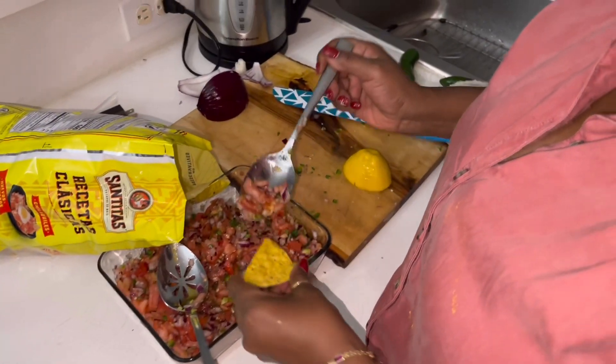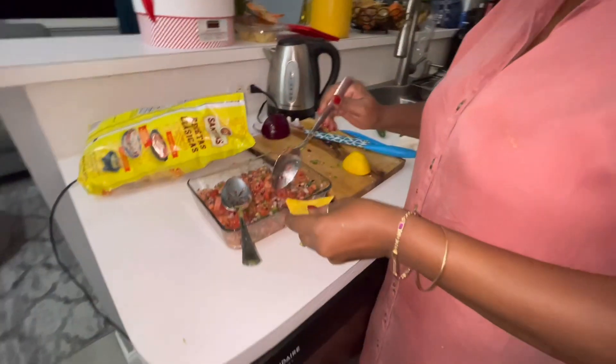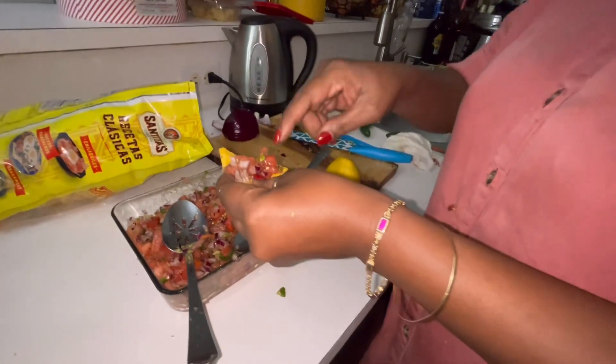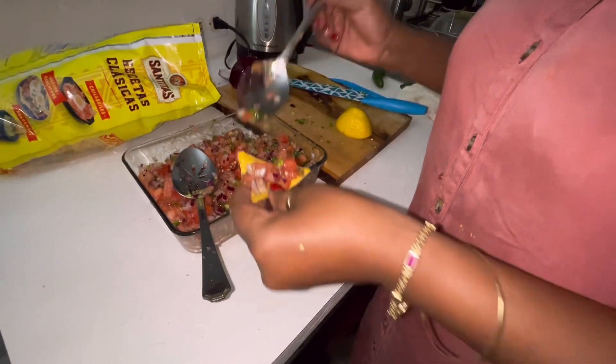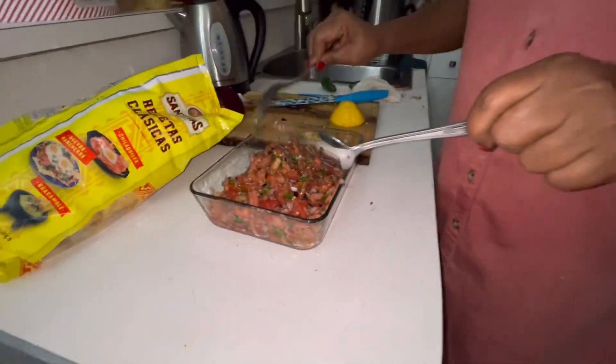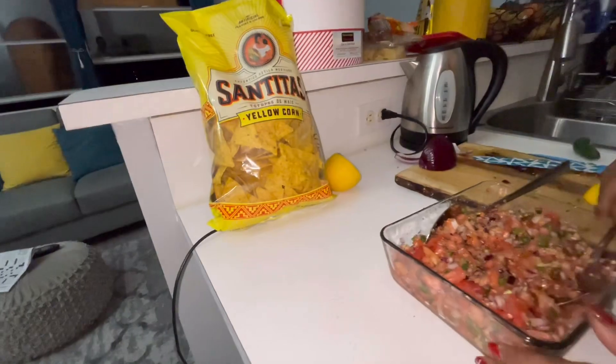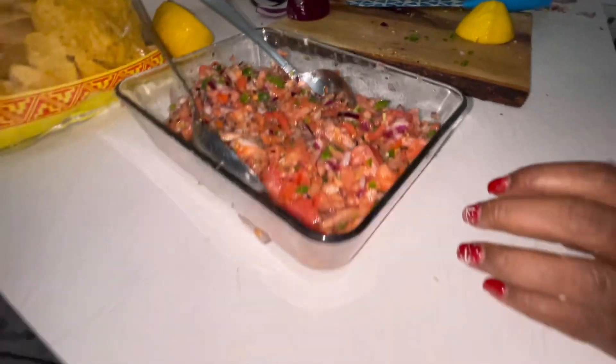Cilantro — grab a little, you go like this. Okay, that's really good, really really good. It's really nice and fresh — fresh salsa, guys! And if you have salmon, you can put a little bit on your salmon to give it a kick.